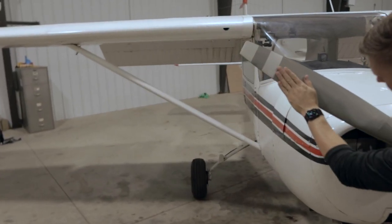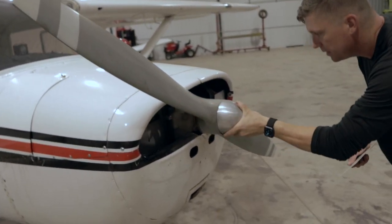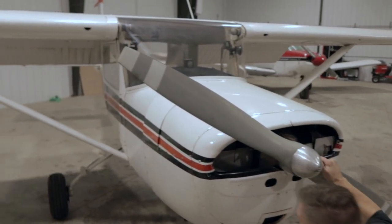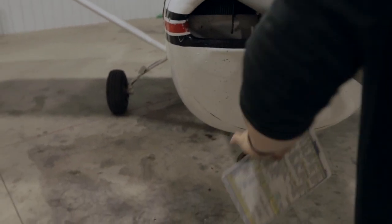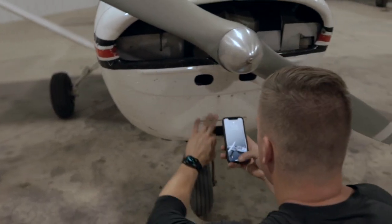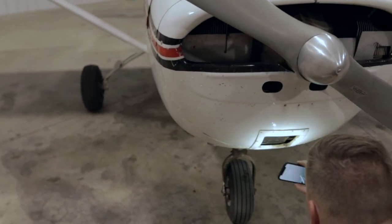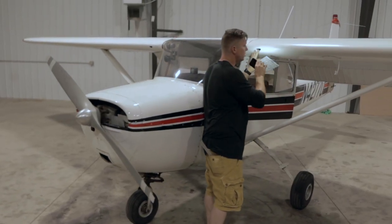We're looking for any nicks, dents, cracks, anything like that. Make sure the cap is tight. Prop looks good. Check the air inlets here — I'll grab my phone because it's a little dark in here and just use the light. Make sure it's clear — it's clear, clear. That looks good. Check the vent — the vent is clear.